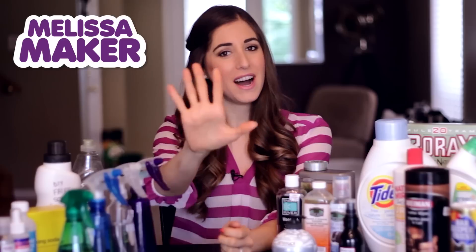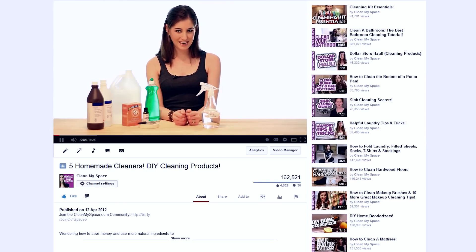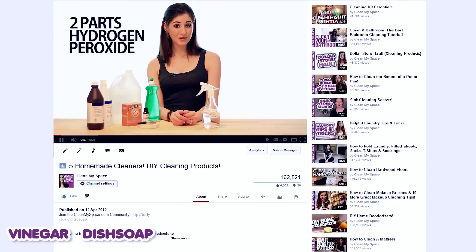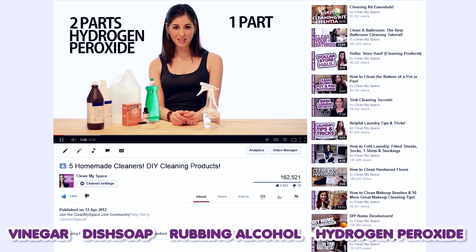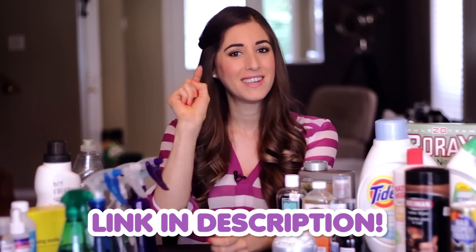Way back in April of 2012 we released a video about five quick and easy DIY cleaning recipes. In that video I talk about using simple ingredients like vinegar and dish soap, rubbing alcohol, and hydrogen peroxide to make some highly effective spray cleaners, which to this day I still use around my own home. If you haven't seen that video, I'll put the link down there for you to click or tap.